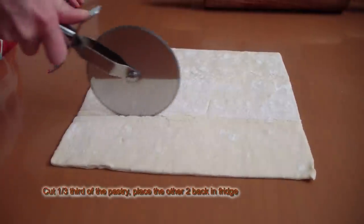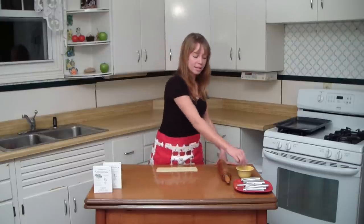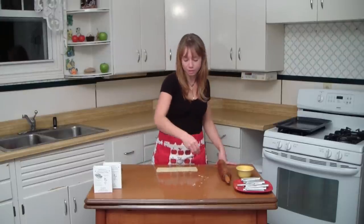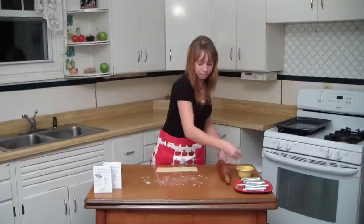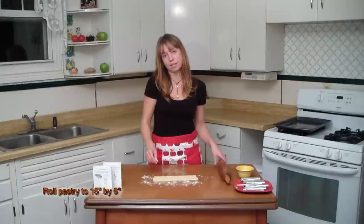Back to the pastry. Remove one sheet — there are two sheets in each box. Cut one-third of the pastry, put the rest back in the fridge. Next we're going to roll out the dough. Start by lightly dusting your work surface with a little bit of flour. Then you're going to roll the dough to 15 inches by 6 inches.